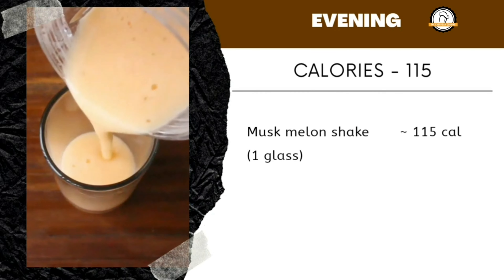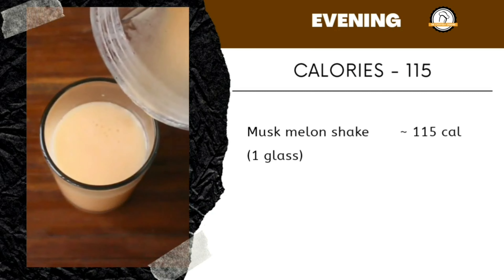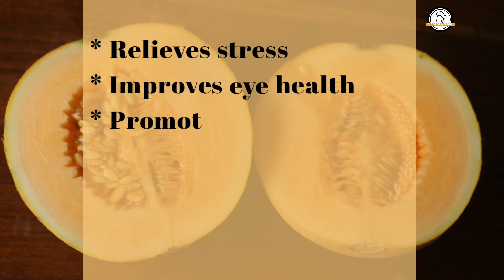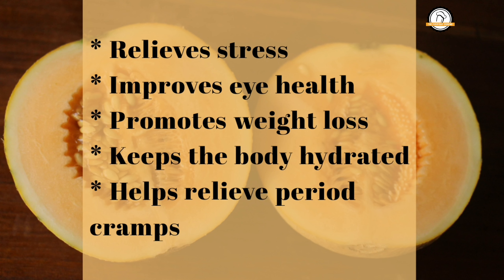Welcome to Everyday Cooking. Today let us prepare musk melon milkshake. Each glass of this musk melon milkshake is around 115 calories. Musk melon is rich in vitamin A and vitamin C, and it also has vitamin B6.